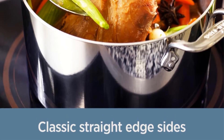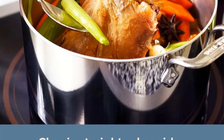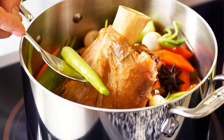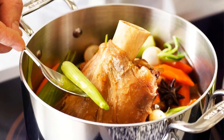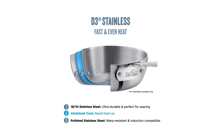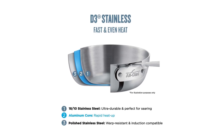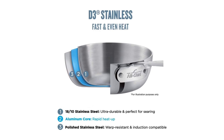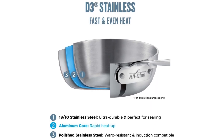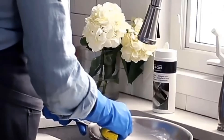Thanks to the skillet's light weight, the flipping technique while sautéing becomes accessible to a broader range of users. However, pouring from the skillet proved challenging, leading to some spillage when transferring contents to a container. On a positive note, the salmon skin crisps up beautifully along the edges and achieves a light golden hue in the center. The surface's ability to create a perfect sear makes this skillet a great choice for cooking any protein.